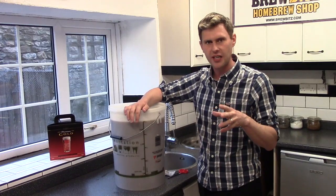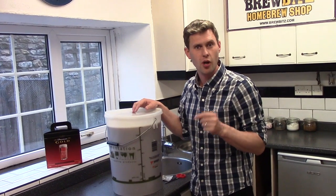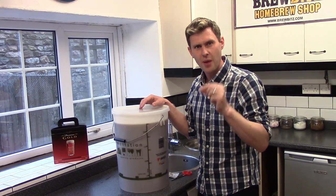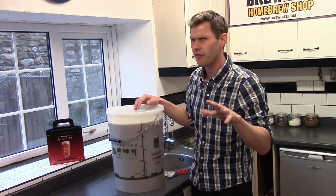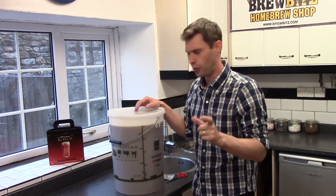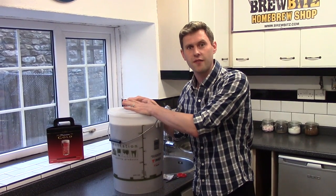In about five to seven days, once I've noticed there are no more bubbles coming up to the top and it's really settled down, I'm going to take a hydrometer reading with my trial jar and hydrometer. Over a three day period I'm going to make sure the specific gravity has remained the same at about 1.010 to 1.014. If it remains the same for three consecutive days, it's ready to barrel and bottle.